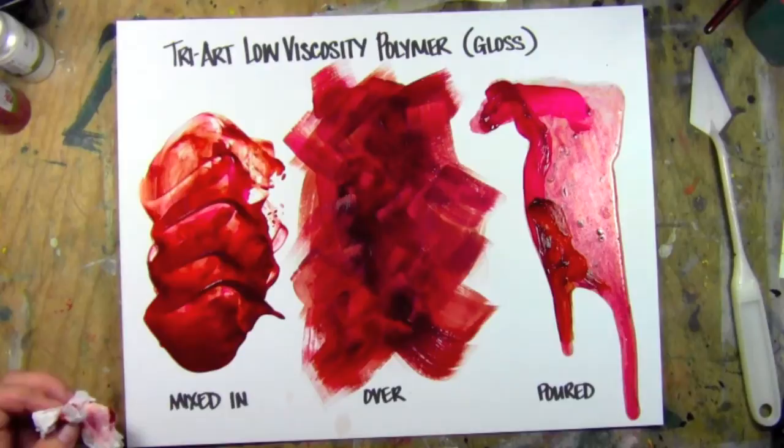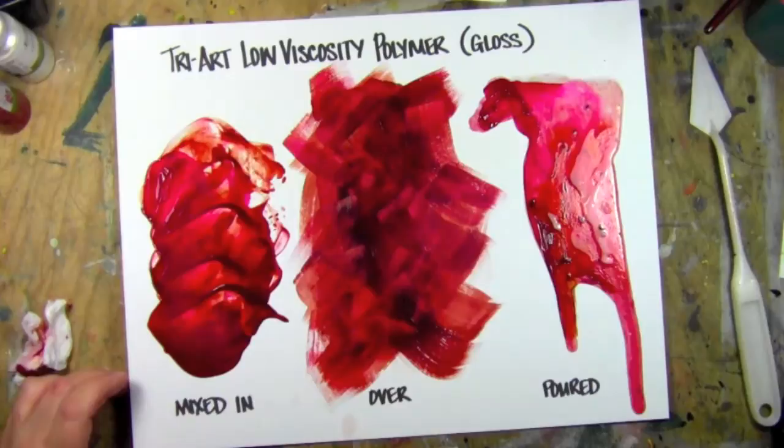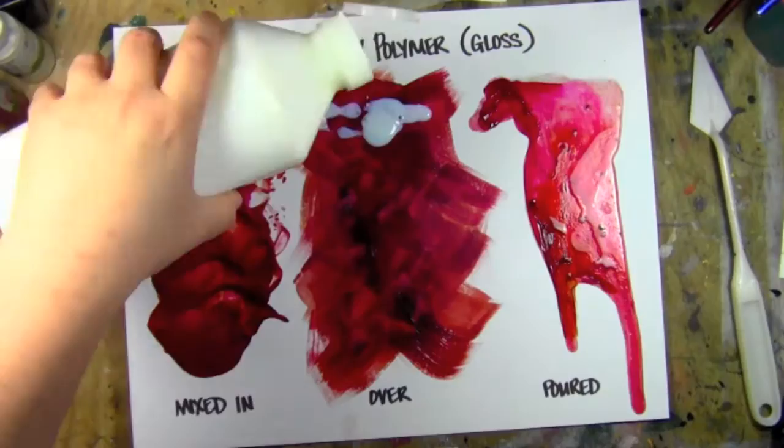I poured it a bit on the side there. I didn't mix my colour in thoroughly enough and I didn't add any water so it kind of poured out very, very slow like melty wax, which could be a cool effect. It mixes in with colour really nicely, spreads really nicely, flows really easily.